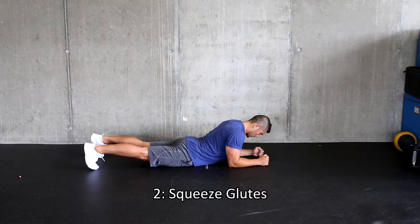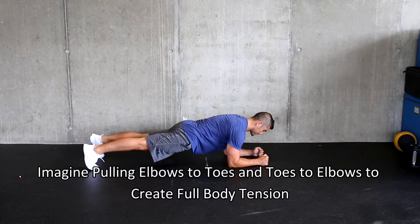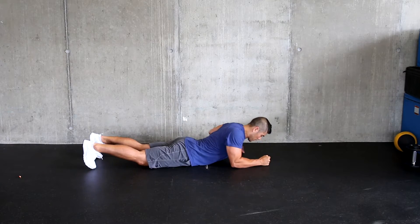One, you squeeze your quads, your knees pop up off the ground. Two, squeeze your glutes. Three, pop up and in position, making sure you've got tension between your shoulder blades. Head is neutral. Four, you think about pulling your elbows to your toes, your toes to your elbows.